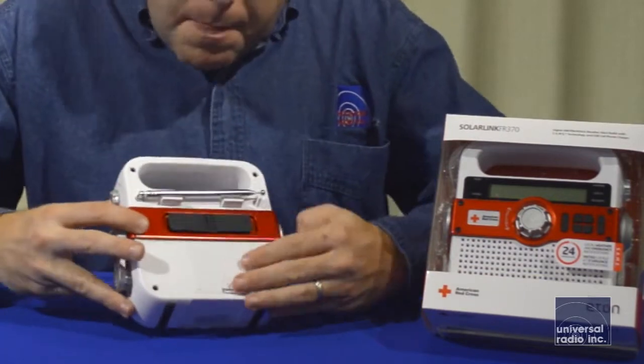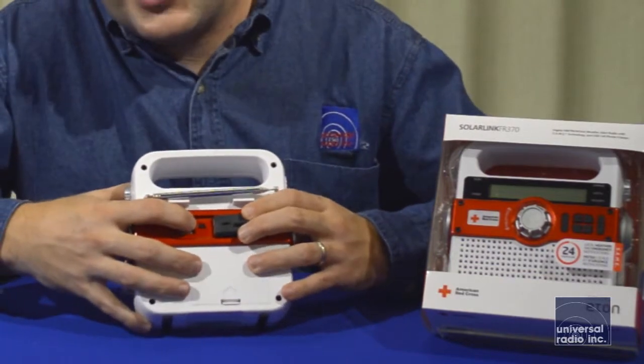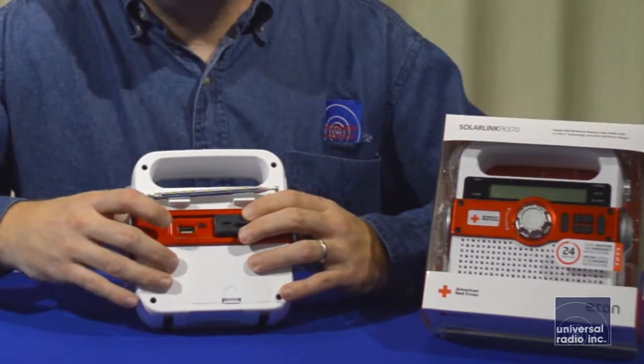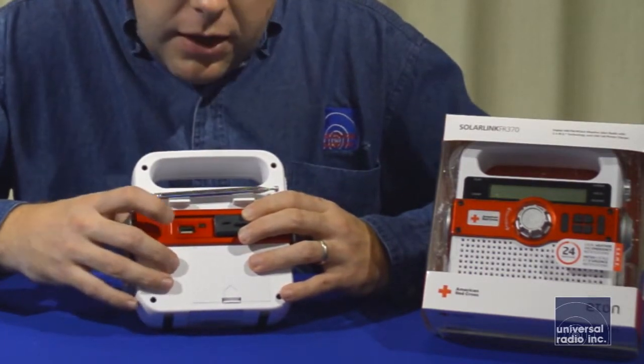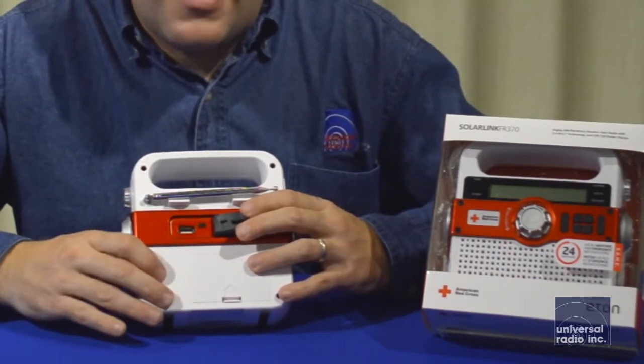On the back, we flip this open, and the smaller port is for charging it by a USB connection. The larger port is a nice feature — you can hook up all different types of USB devices or cell phones to that USB port, and it'll charge the device using the internal battery that's in the radio.